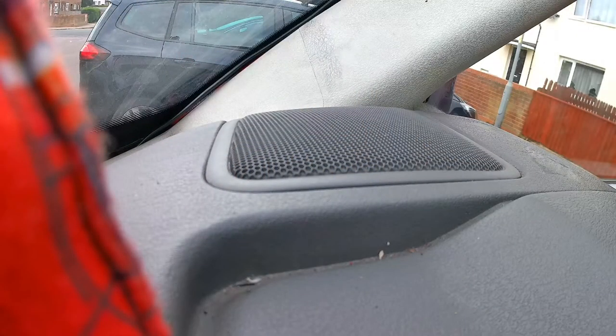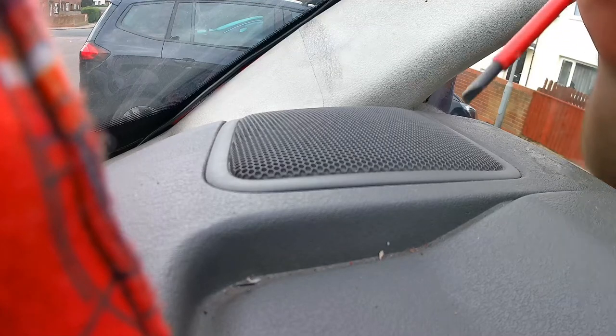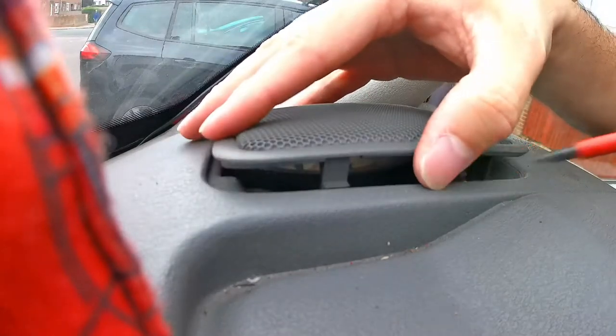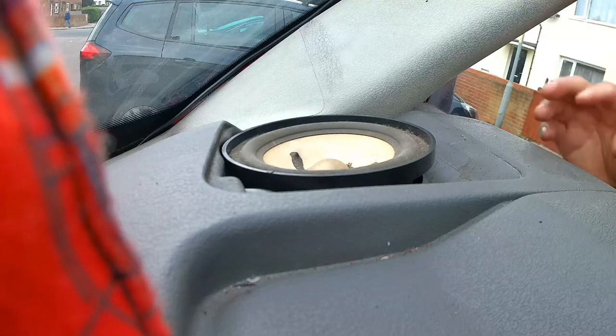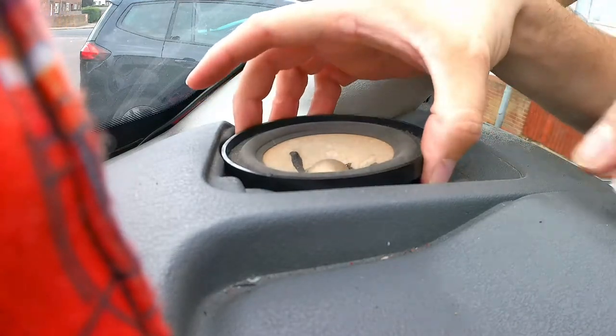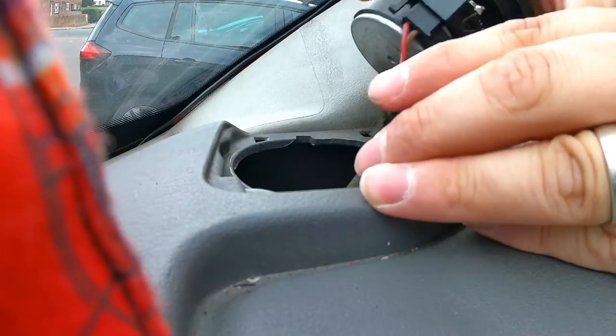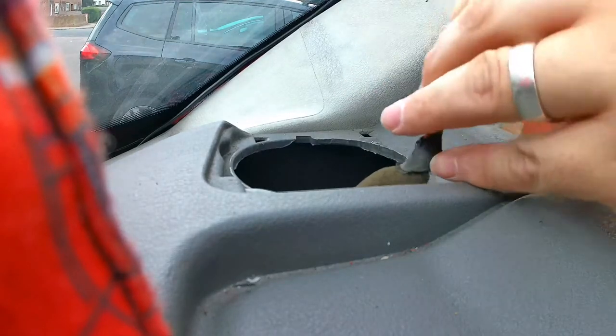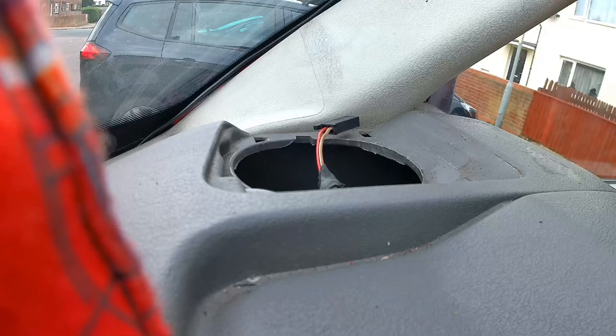Let's get the speakers fitted. What we have to do is prise this off — just use a flat-headed screwdriver, there we go, straight off. Very simple to do. Your speaker should come out, and then there's a little connector — press that down, open it up. And that's the first speaker out.